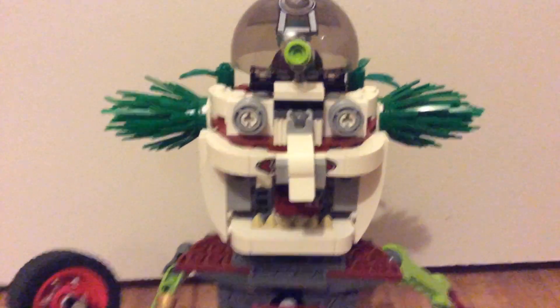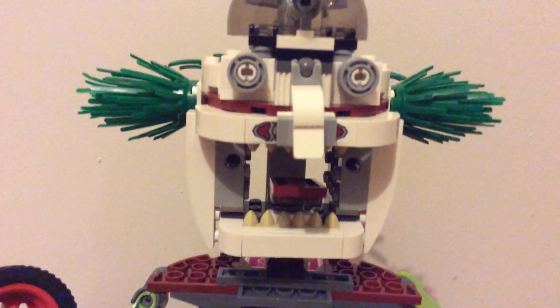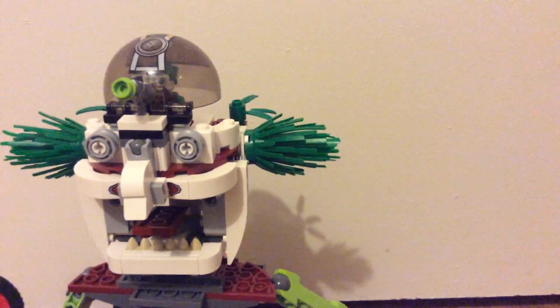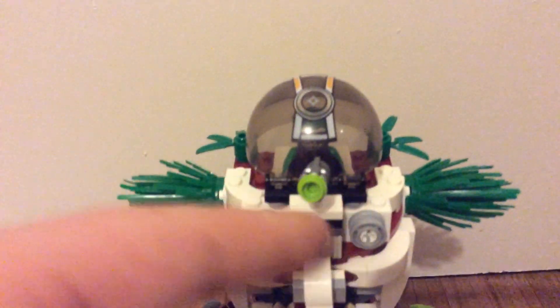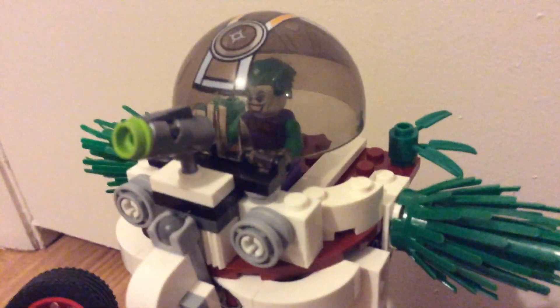which is the head. It's pretty cool — got a little tongue in there with some teeth. Kind of looks like he's smiling, really creepy. Got some bush pieces for hair; that was done on the Joker Land set, but it works really well so I did it here. We have a stud shooter, and inside here we have the Joker.